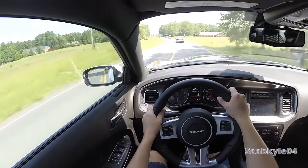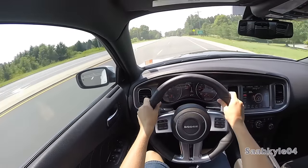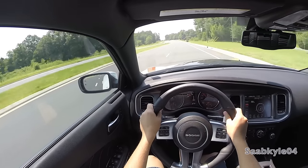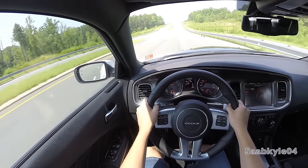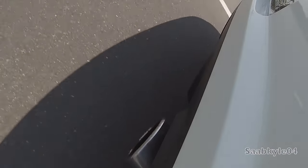Launch control is standard, activated by pressing the electronic stability control button twice. Then, while keeping your foot on the brake, hit the accelerator — the car will maintain an optimal launch RPM of 1,825, and when ready, release the brake with full throttle for maximum takeoff. The SRT8 features an active exhaust system that opens up more under-throttle for a significant increase in sound compared to a standard RT. The SRT is quick — very quick. The 5-speed transmission performs well but doesn't offer the quickness of more modern 8-speed automatics. Thankfully, V8 Chargers will finally receive that 8-speed for the 2015 refresh.